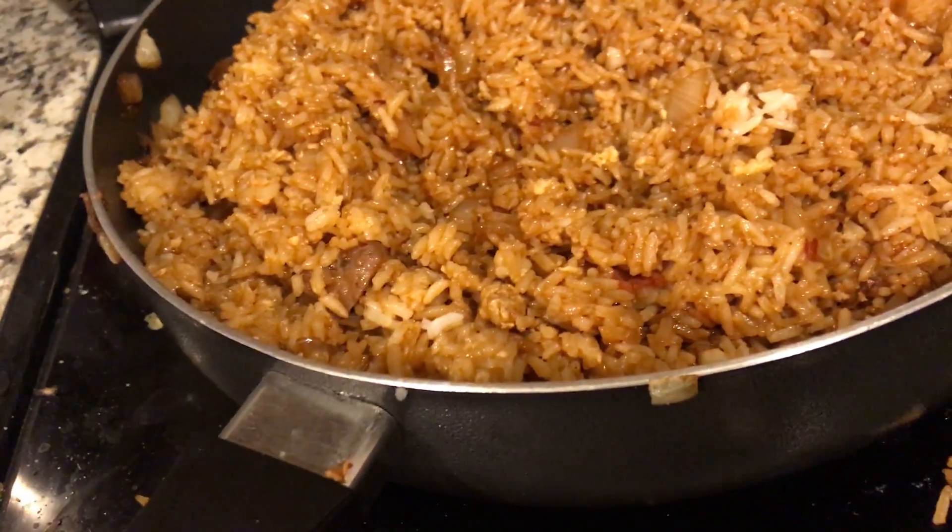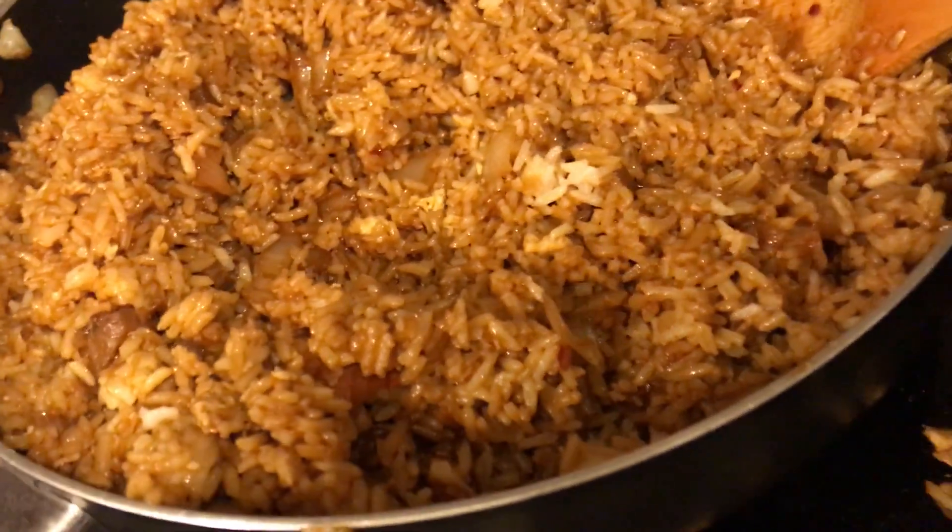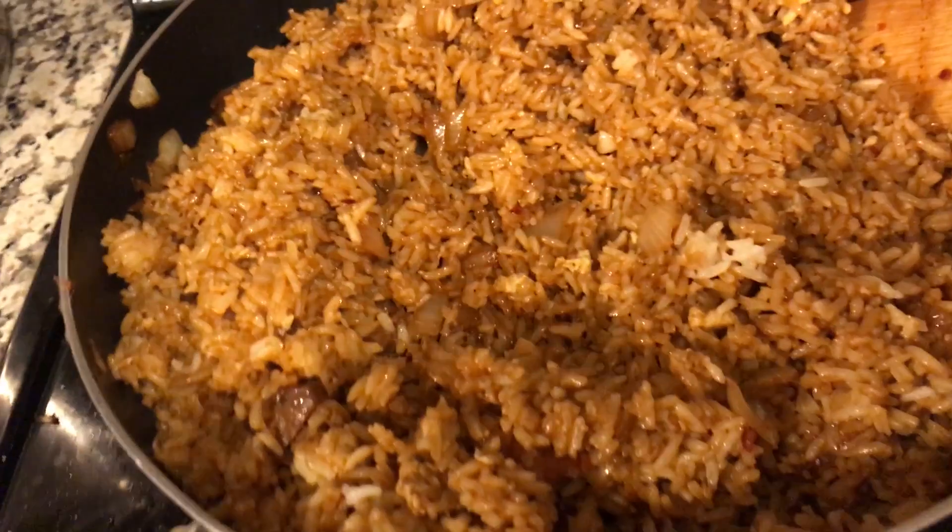There you go guys, that's how you make Indonesian fried rice. Alright, now the only thing left to do is for me to get ready and then head to the party.